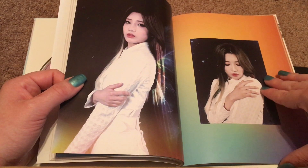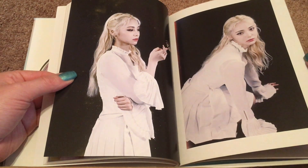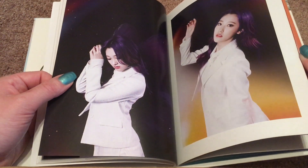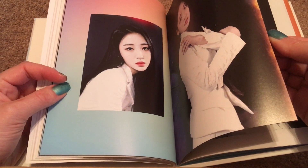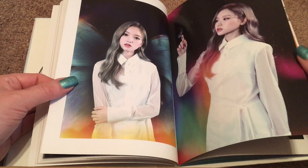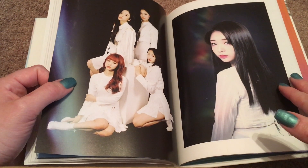Kim Lip. Jinsoul. Choerry. Oh — she doesn't get wings. That's interesting. I wonder if that means anything narratively. Eve. Chuu. Gowon — our resident butterfly. And Olivia. And then we have some more unit shots: the 1/3rd girls, Yeojin who's a unit all to herself, Odd Eye Circle, and YYXY.